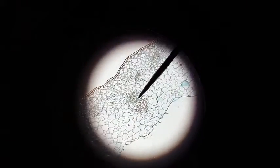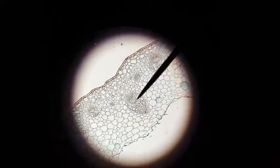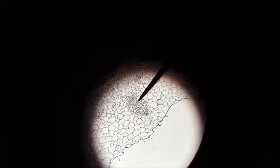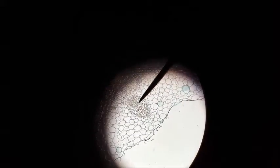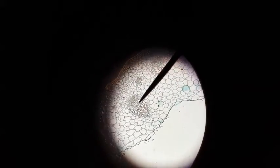On 100x magnification of the dicot stem, I have the pointer on a U-shaped area which I believe is the phloem. Just immediately above and to the left would be sclerenchyma, and then immediately to the bottom right in this little island would be the xylem.